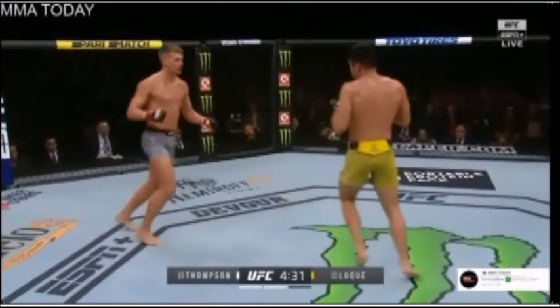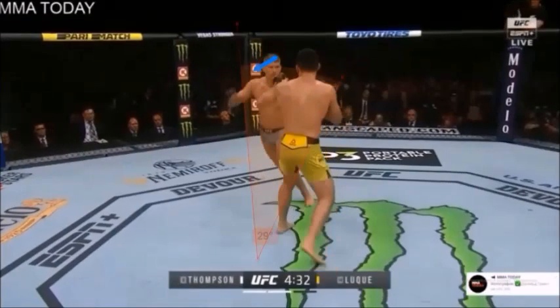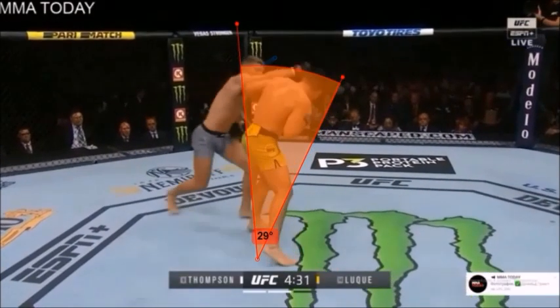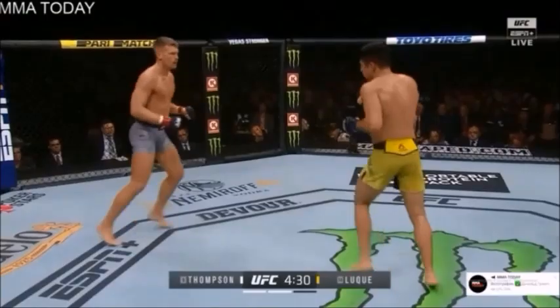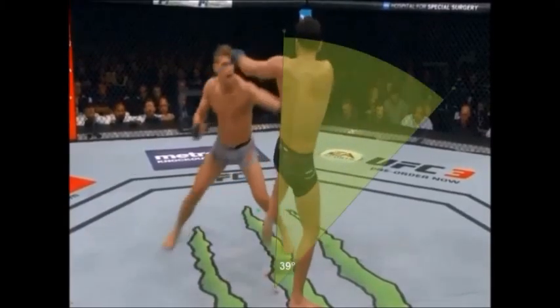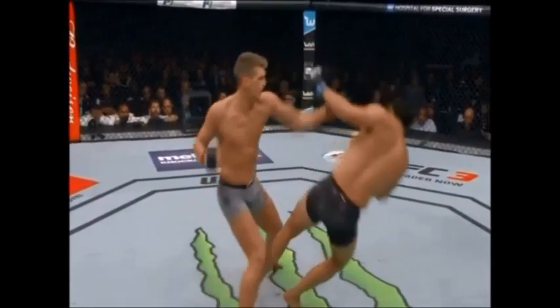Another important thing worth noting is that he tends to do this a lot against people who are unorthodox, and when he does that, he usually moves out towards their weak angle. As you can see in the illustrations, they tend to move a little bit further out to the weak angle, and that's the angle where it's harder for the opponent to reach them.